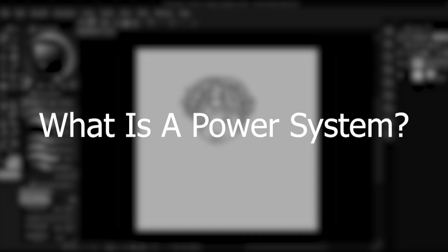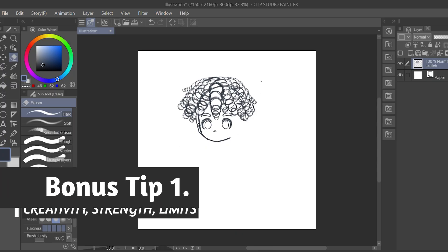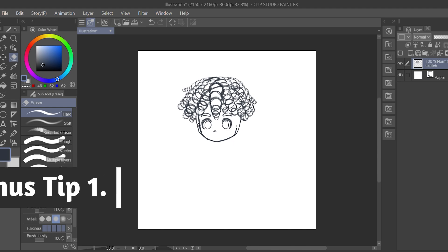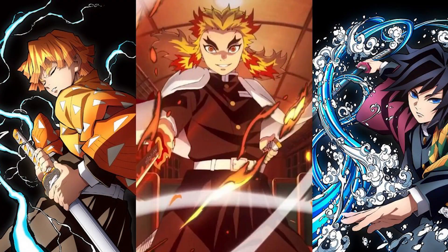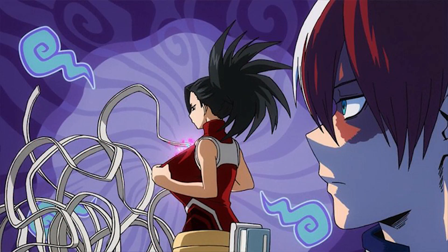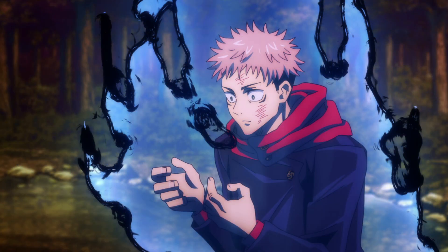Let's recap. What exactly is a power system? A power system is an in-universe system that explains the extraordinary powers and abilities of the characters in your story. Power systems should follow a set of defined and precise rules. Certain agreed upon factors make a power system good, such as creativity, strength, drawbacks, and limits. Some power systems from popular manga include the devil fruits from One Piece, Nen from Hunter x Hunter, the elemental breathing techniques from Demon Slayer, quirks from My Hero Academia, alchemy from Fullmetal Alchemist Brotherhood, and cursed energy in Jujutsu Kaisen.